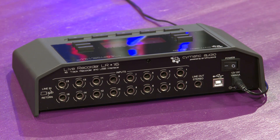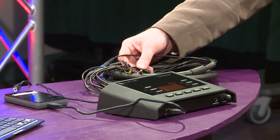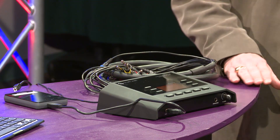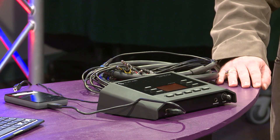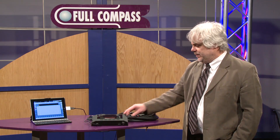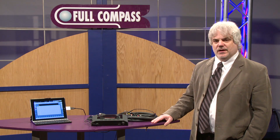What's great about that is there's zero latency — it's a direct pin-to-pin connection. So if the unit was to ever lose power for any reason, you're still not going to be affecting your front-of-house signal, so it really provides a very nice, efficient way to do a lot of live recording.